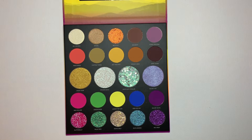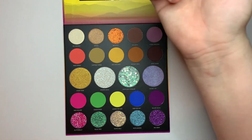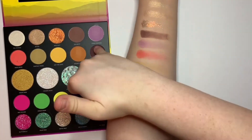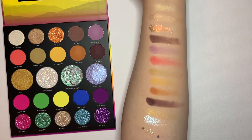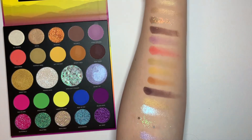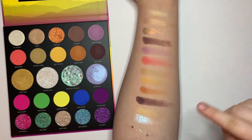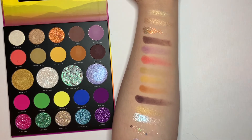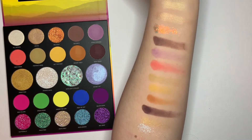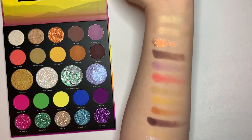I'm going to quickly prime one of my arms because I'm going to do one swatch with nothing on my arm, completely blank, and then one where it is primed. I did run out of room on my arm so I'm going to have to reprime it, but these are all the colors from All Access to Secret Set. I'm pretty impressed with how well it has shown up, even though there are some I had to swatch twice. Front Row I did have to swatch twice. I wish Stage Persona showed up a little bit more, but it may be because I have a lighter complexion. Next I'm going to swatch Max Volume all the way down to Mic Drop.